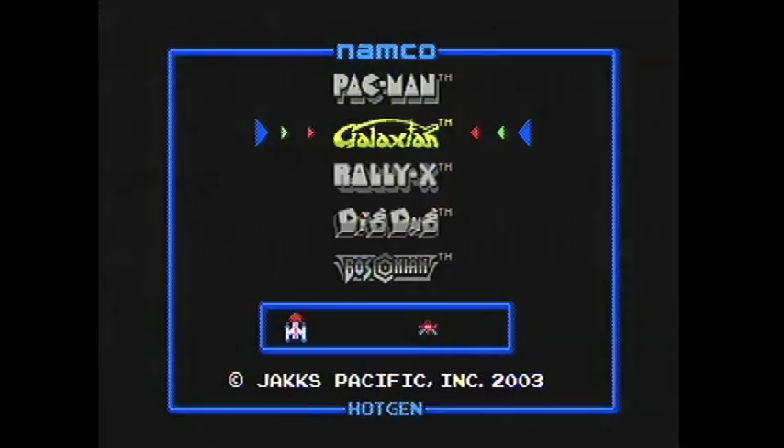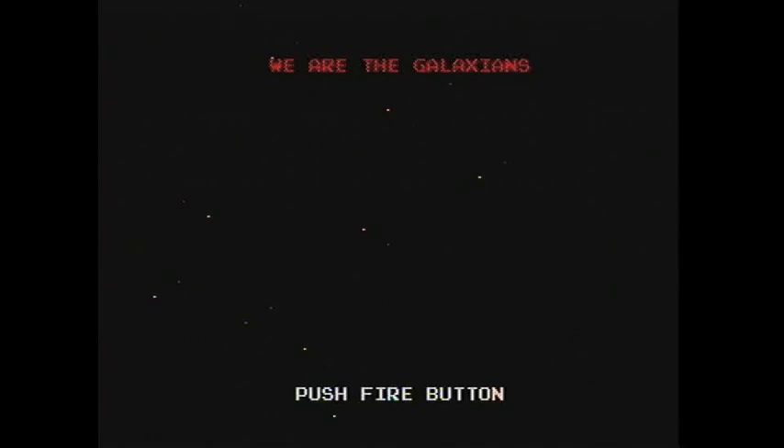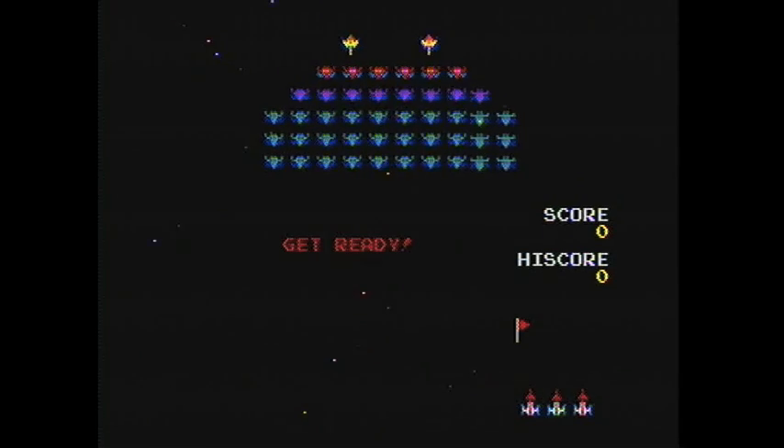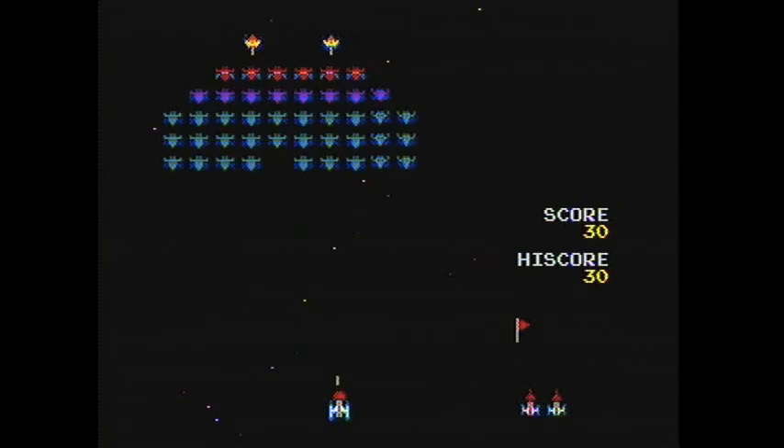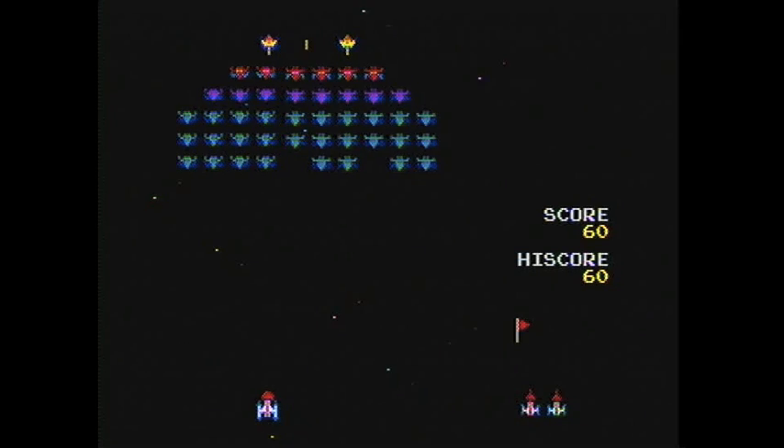Hello, everybody! I hope you enjoyed that amazing intro. Just kidding, we don't have the budget for an intro. That's how crazy we are, but we do have the budget to record video games.